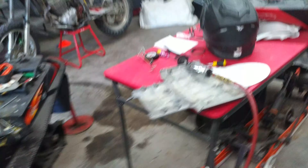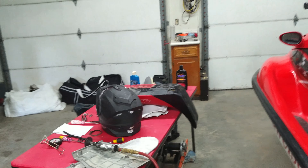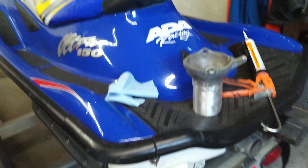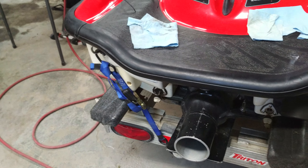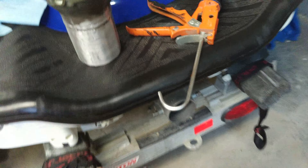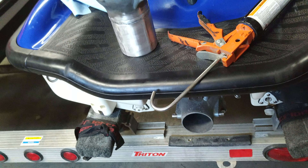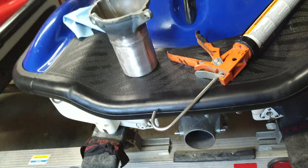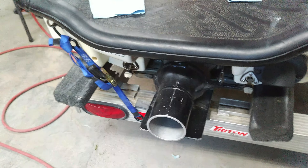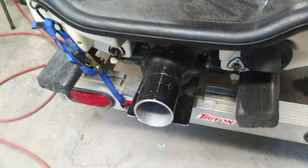Hey guys, welcome to the channel. As always, working on the Ultra 150s again. These are older machines — this machine doesn't cavitate, but this one does. What I mean by cavitate is pulling in air. When you go to give it, you can hear it revving and revving, and then it takes off. But this one — you go to give it and it just takes off, doesn't spin out, doesn't rev.